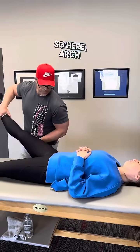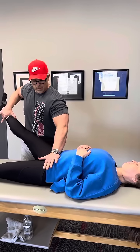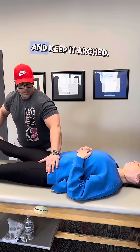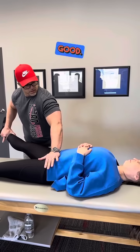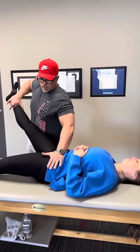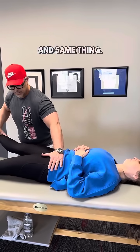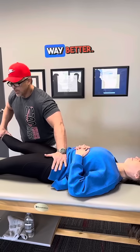Arch your back. Don't let me go down. Good. And keep it arched. Don't let me go down. Good. Easier than the first time? Now, flatten your back. Don't let me go down. Awesome. Very good. Way better.